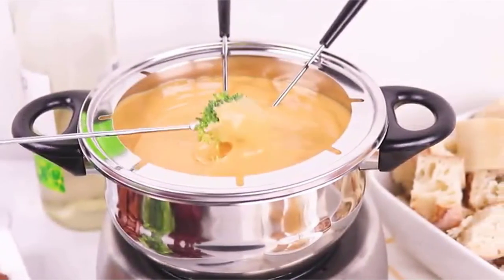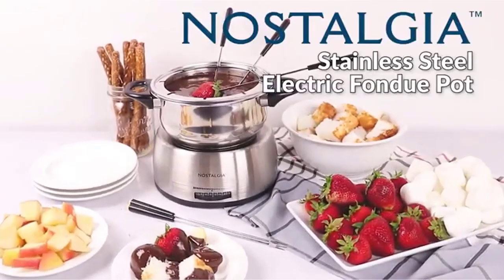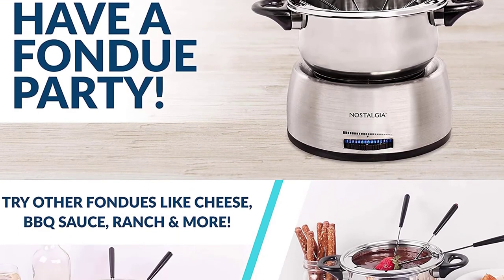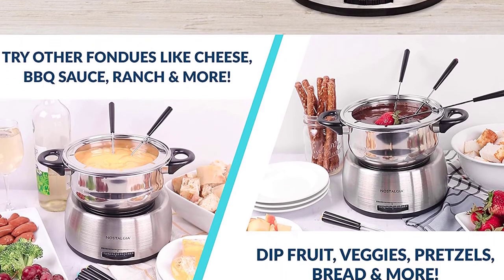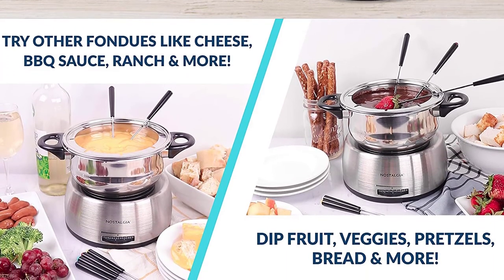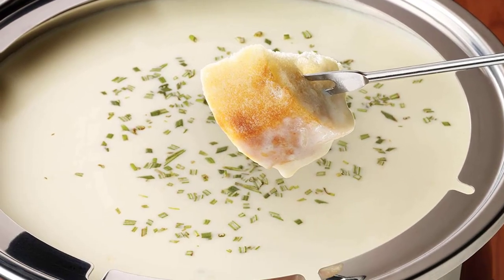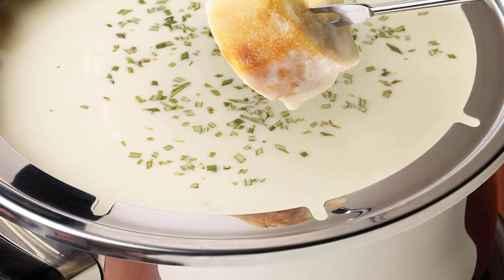Given its quality and ample capability at a favorable price, it is nevertheless a fantastic fondue choice. Six color-coded forks allow guests to serve themselves decadent chocolate fondue, delectable cheese dips, and more. Notches in the rim hold each fork in place. High-quality stainless steel construction makes this a sleek and durable tabletop unit, fit for any party centerpiece. Detachable parts are dishwasher safe for easy cleaning.